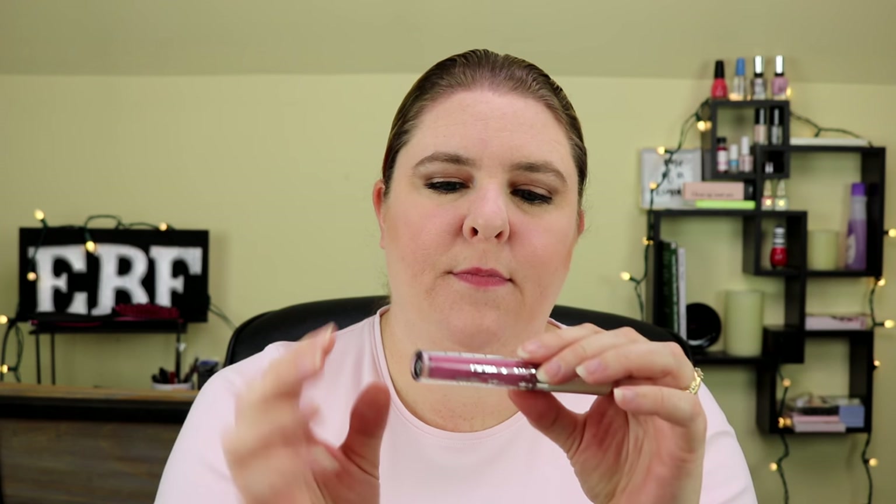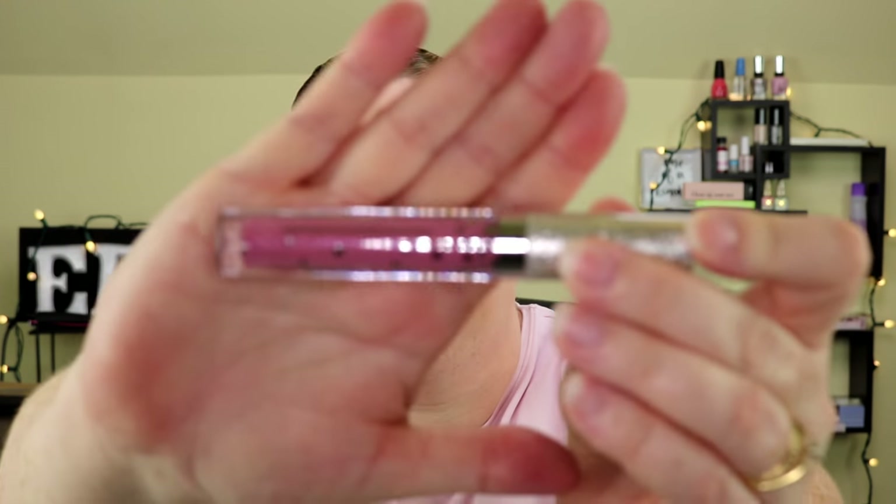I'm going to start with the lightest color, Candy, and show you how these work. The packaging is really pretty — it's got a nice silver glittery lid. I saw a couple of YouTube videos with them and thought they were really pretty. What you do is put one layer on your lips, wait until it dries, then press your lips together and they turn glittery — they start out matte and then turn glittery.